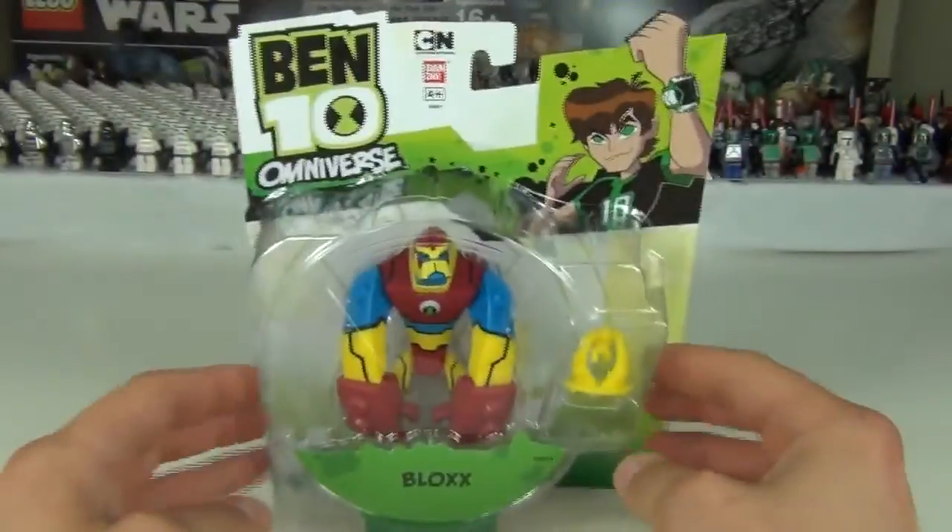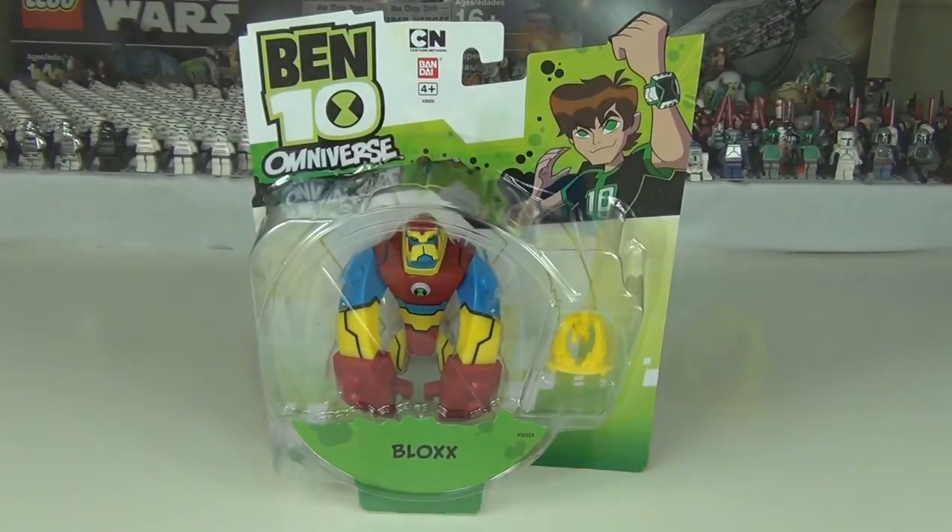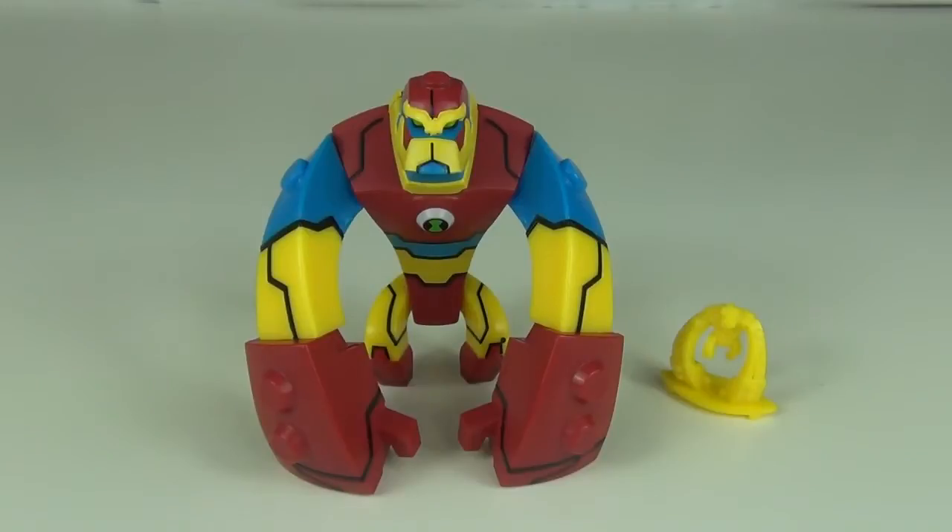That's enough talk — let's take a look at Blocks in all his glory. Here is Blocks out of the packaging and what a stunning figure it is.